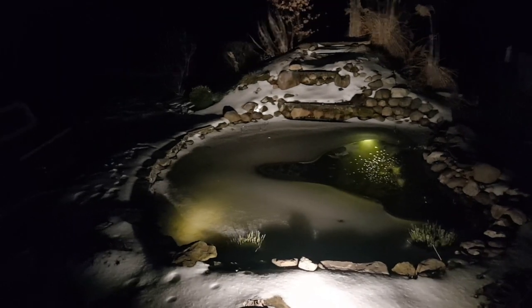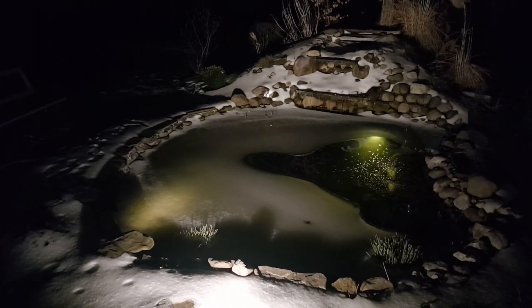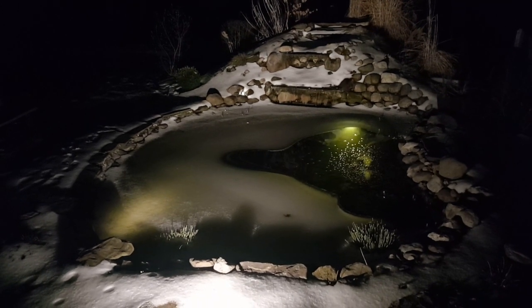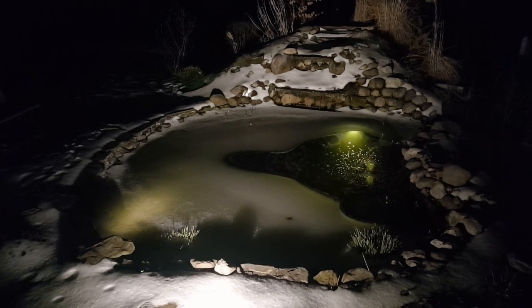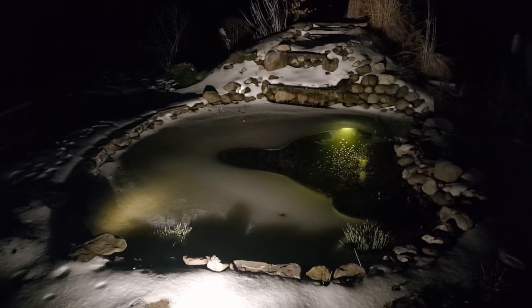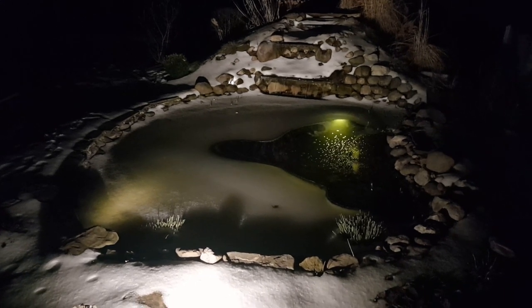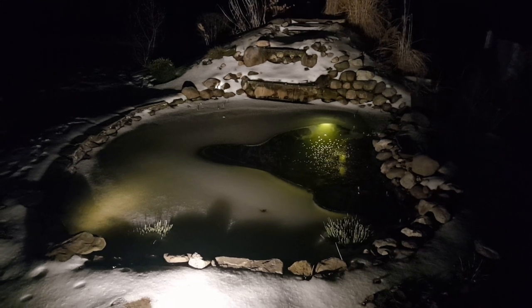I've moved it further out and you can see the whole thing is lit up now. It all depends on your taste and what you're trying to achieve — what kind of look you want to go with. I have some decisions to make: do I want to light up the whole thing or just feature the waterfall?